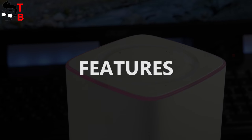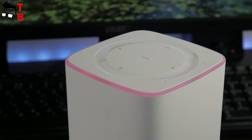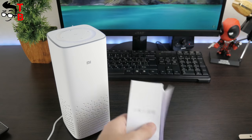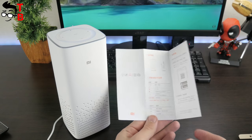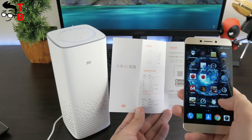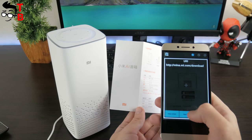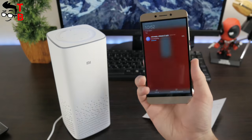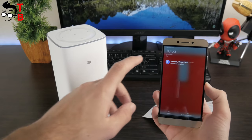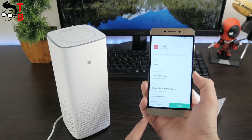Xiaomi Mi AI Speaker supports many useful features, such as voice control, but there is one big problem – the device supports only Chinese. Therefore, you need either to learn Chinese to use voice control or hope for an update with English support. Fortunately, the application allows you to use functions that are available through voice control, and there really are many of them. You can turn on music, ask for weather, set an alarm, find smartphones, make calculations, and much more.